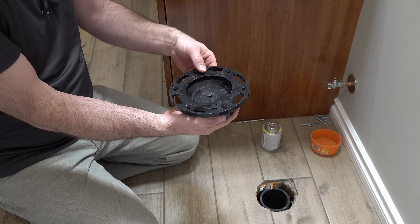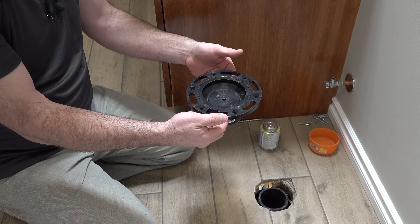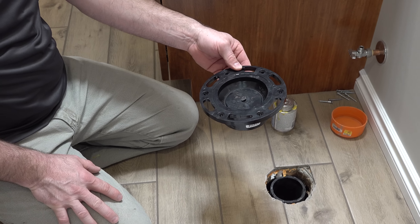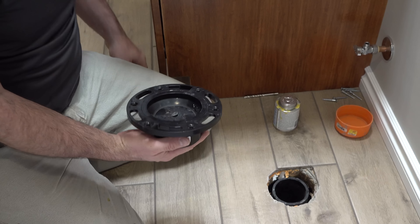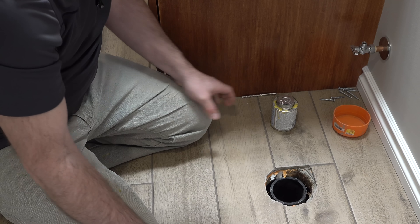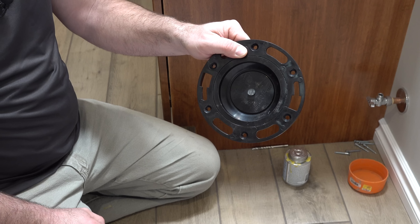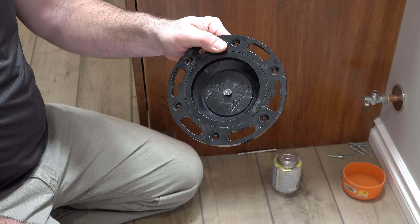They don't all come like this — on some of them this part is fixed. So when you're gluing it on, you've got to be really conscious of the orientation of the toilet bolt mounting areas and be sure you get them in the right spot. This one just gives me a little bit of freedom to adjust it afterwards. This one also has a cap in there to keep sewer gas from coming up, and that just gets taken out when you're ready to actually install the toilet.